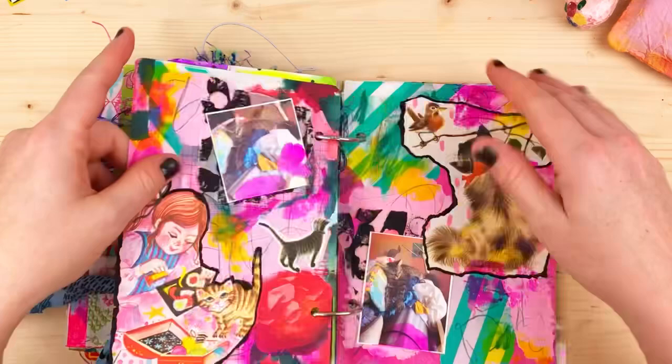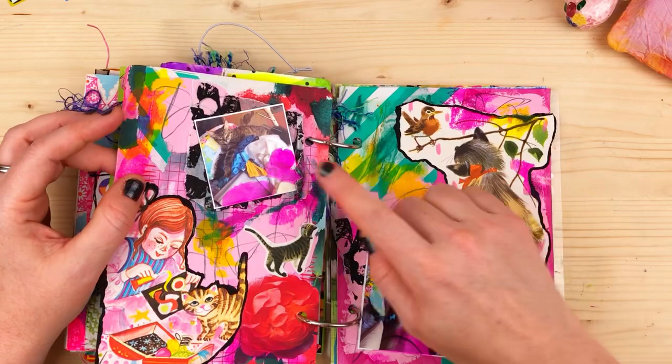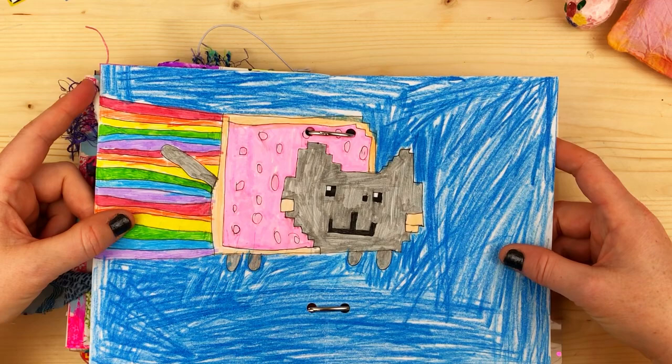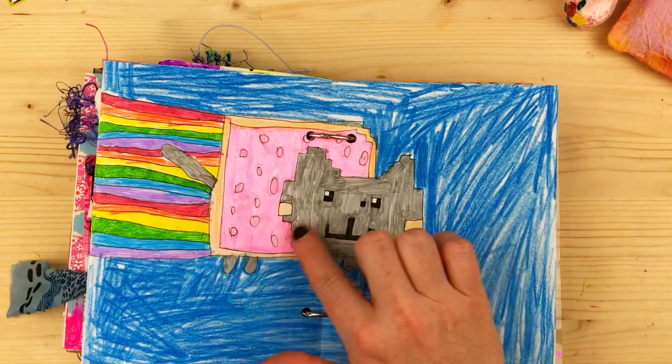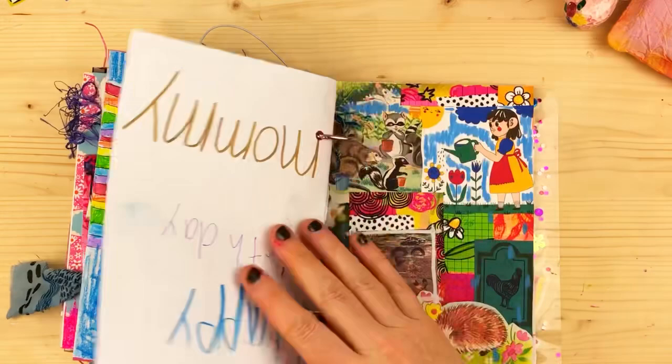This spread got really into collage and vintage illustrations to document our cat Pepper — she just looks so cute, such a little kitten. There's also a birthday card my daughter made for me: she asked what I wanted and I said a picture of Nyan Cat — that old meme from years ago. She drew it, so cute.